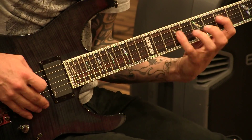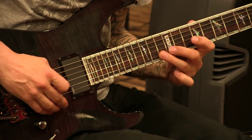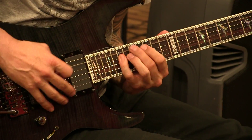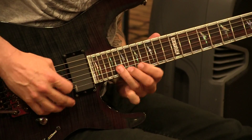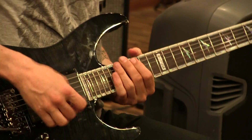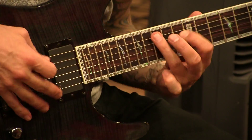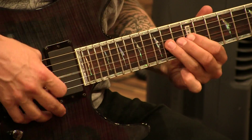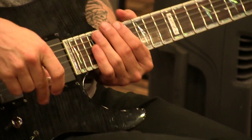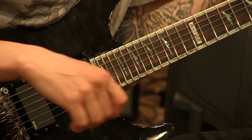That sounds kind of cool. I make like a pedal — when I'm out here, I want to come back, so I make a little lick and I'm just trying it out. This is like a harmonic minor scale. So then you mix it up a little bit, and that's how I attack things.